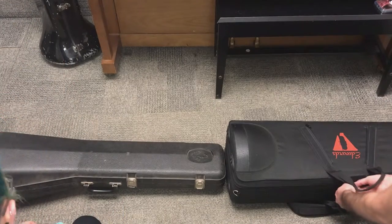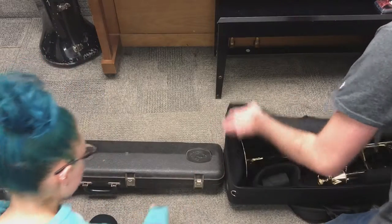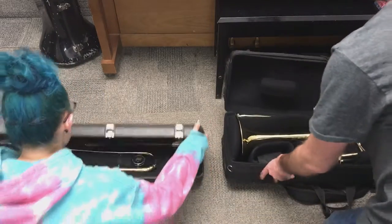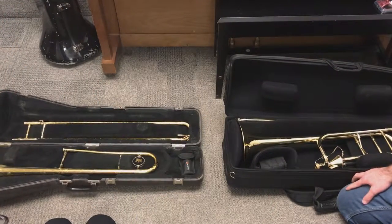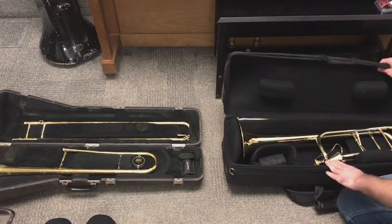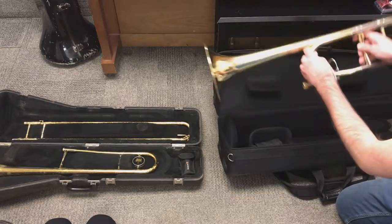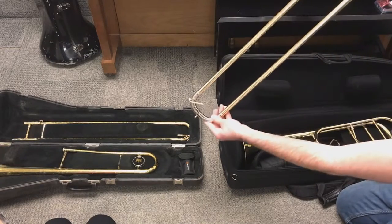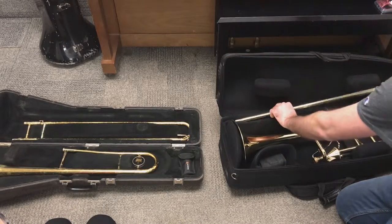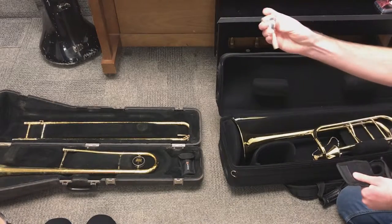So the next thing we're going to do is we're going to put together our trombones. On Jessica's case there are three little latches that she undid. With the trombone there are three parts total: the bell section right here, the slide which is right here — always be careful when handling your slide — and then there is the mouthpiece.